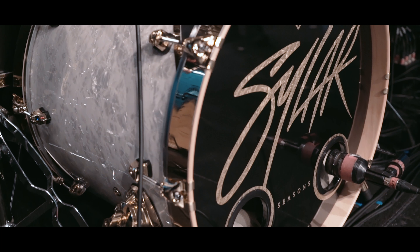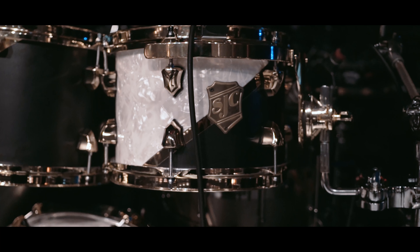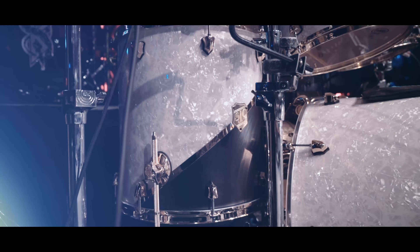I just wanted to talk to you guys a little bit about my new SJC drums kit. Got this custom ordered for me — it's a vision that I've been trying to bring together for a while now. I'm running a 10, 12 rack, 16 floor, and then I have an 18 floor as well, and a 22 inch kick drum.